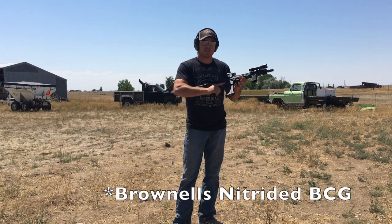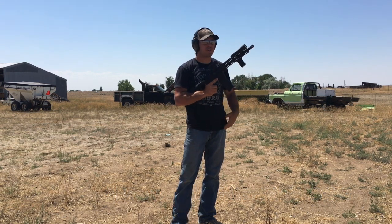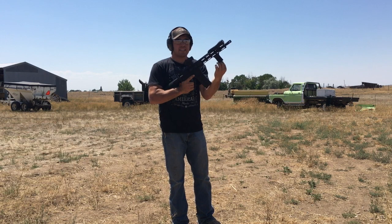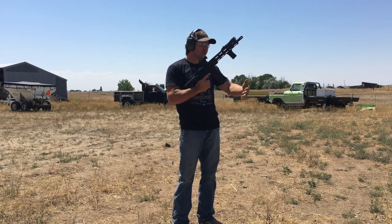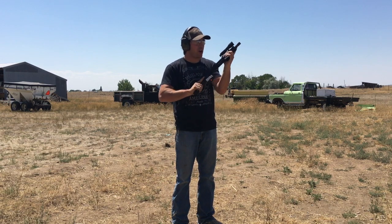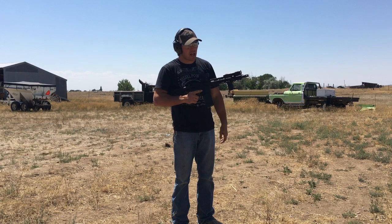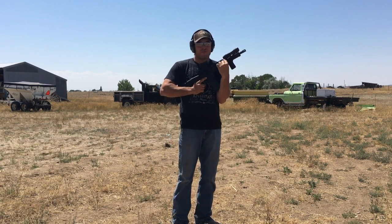Also from Brownells I got the Midwest Industries third generation handguard, M-LOK, 10.5 inches — really like it. Since we are considered an AR firearm and not a pistol, we got the BCM angled vertical grip on here — really like it. For the flashlight we got the Streamlight HLX on an Arisaka 45-degree offset mount with the touch pad on top of the Picatinny rail.